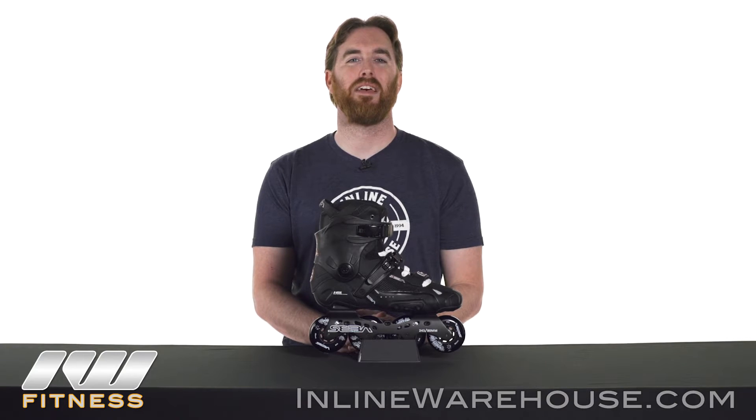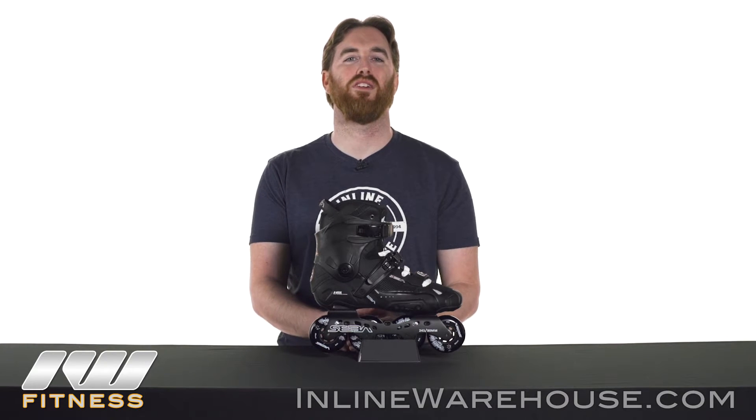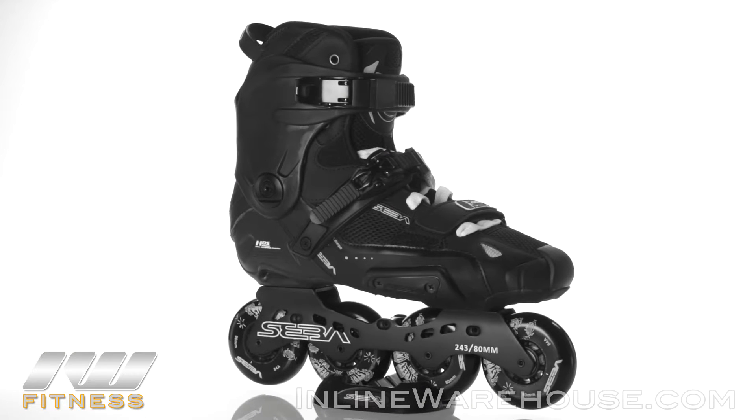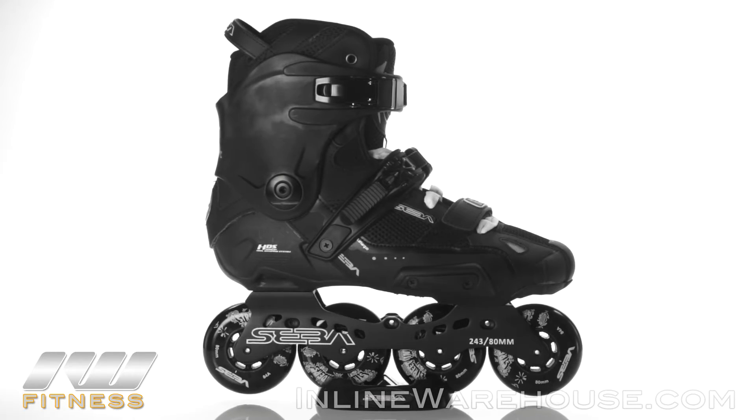The 2016-2017 SEBA Highlight inline skates are part of SEBA's freestyle skate lineup and are really meant for those that want to push the limit and have a highly maneuverable skate. We really recommend this specifically for skaters of intermediate skill level or higher, so let's take a closer look at all the features.